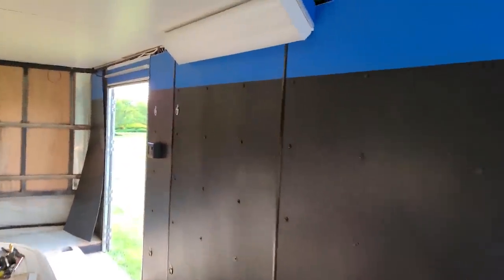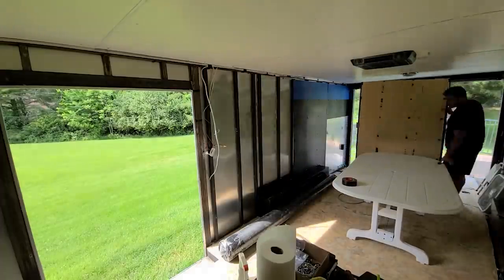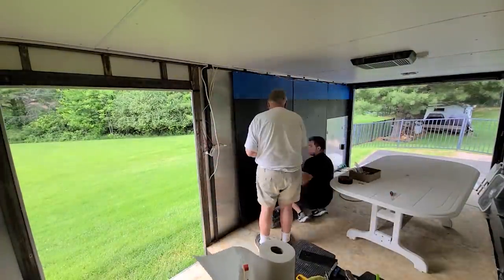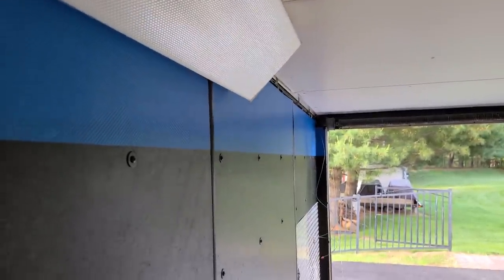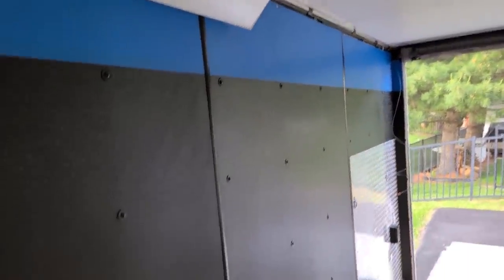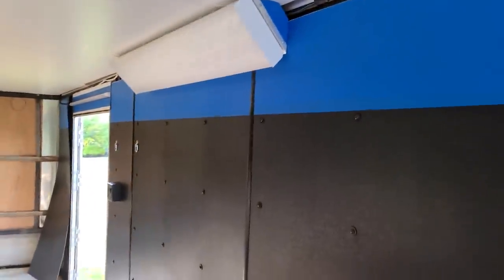I've gotten quite a bit done — you can see I started getting the walls up. This has been a lot of work. Wrapping the walls takes a lot of time; the one big wall took like an hour and a half. Getting the wrap on there is really not easy. It did a really good job of hiding the cracks though. You can see the border up top and the overlap a little bit. The carbon fiber wrap was slightly transparent, so there's overlap you can see, but it's kind of hard to notice. It looks really good.